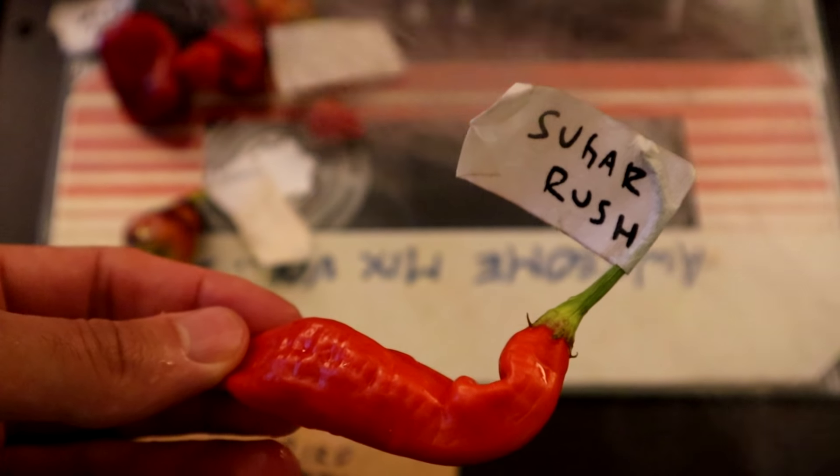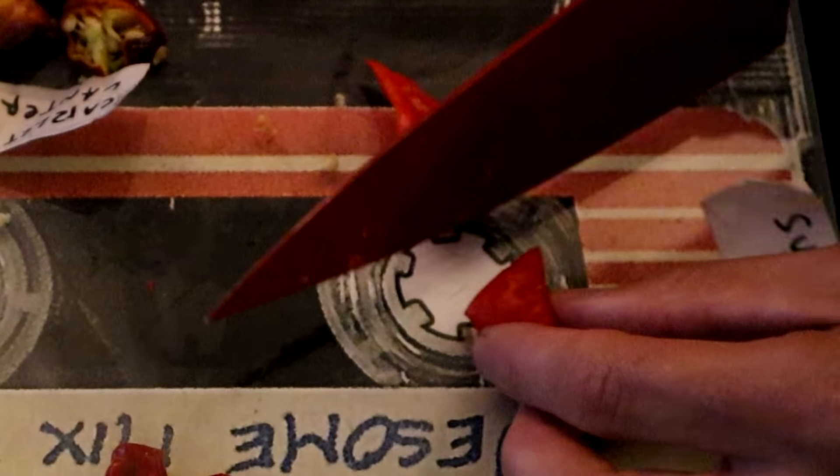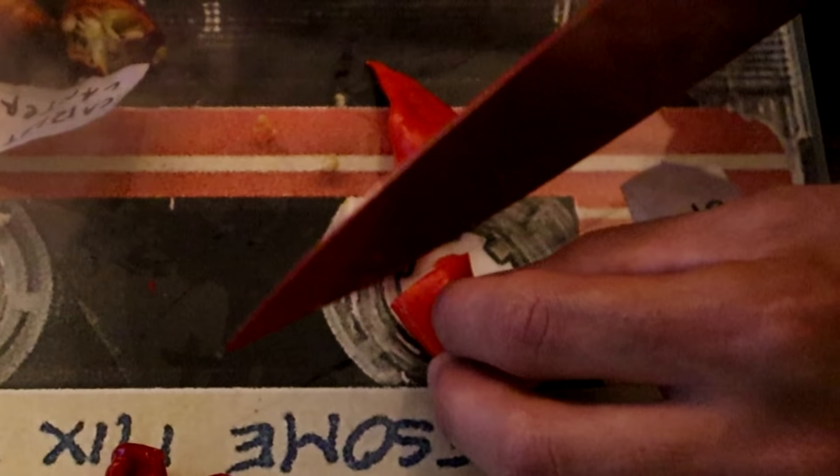What are we doing first? Sugar rush — sounds innocuous. Let's do that. So we're going to start with the sugar rush. It is sweet. That is really good. I really like it — like a sweet pepper. I have no heat at all. Tastes like a red bell pepper, but sweeter. I have a bit of a sweet tooth, so I like that kind of thing.